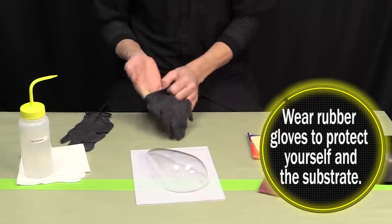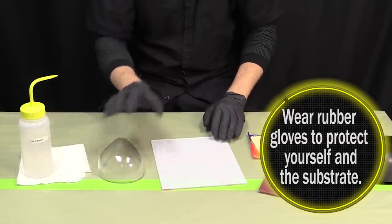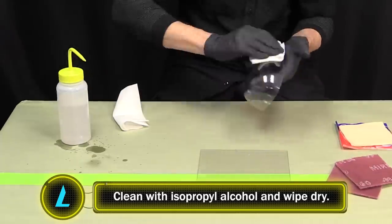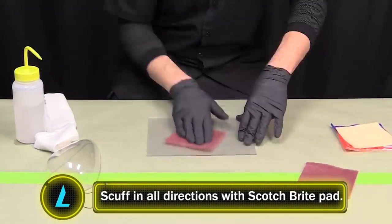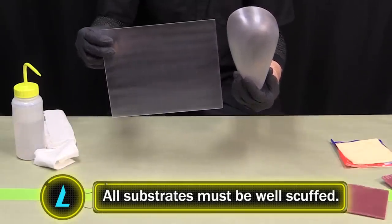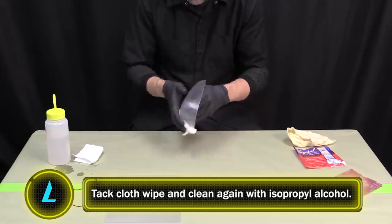An important first step is to put on rubber gloves and wear them throughout the entire process — both for your protection and to protect your objects from any oils or particles that might come from your hands and fingers. Both objects should be thoroughly cleaned with isopropyl alcohol and wiped dry. The plexiglass panel and speed tank should be thoroughly scuffed in all directions using a red scotch-brite pad to create a rough surface better suited to hold our paint.